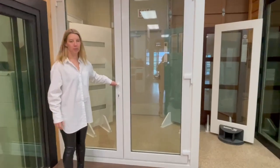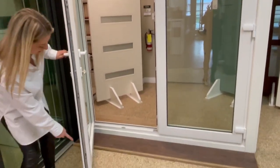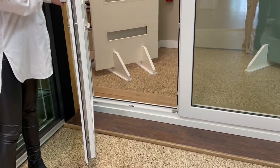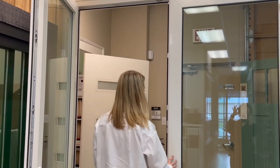So with this twist open, it's a multi-point lock, so you can see when you lock the door all of these points along the frame actually engage and lock into the other door and into the frame.